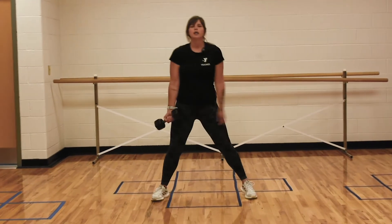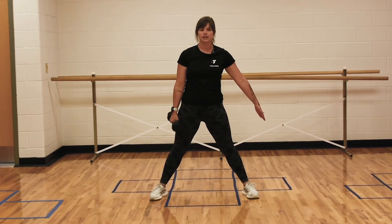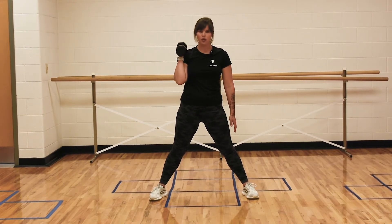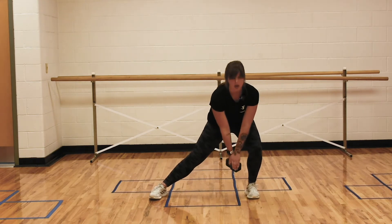You're going to put your feet wider than hip distance. Start by putting your weight in your right hand. We're going to lunge to our left leg, and that weight is going to that left leg.